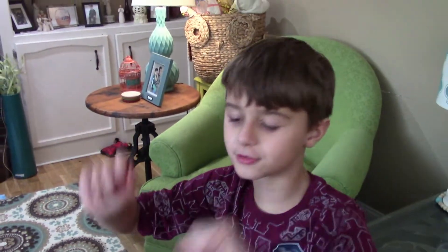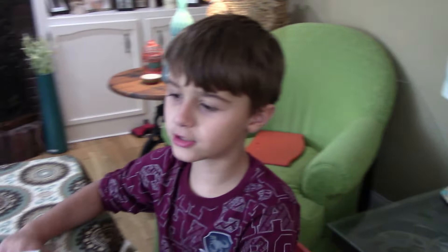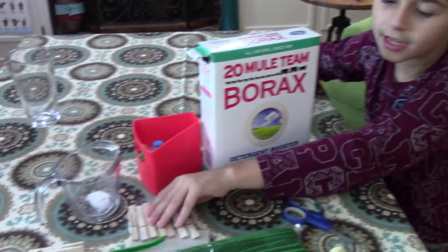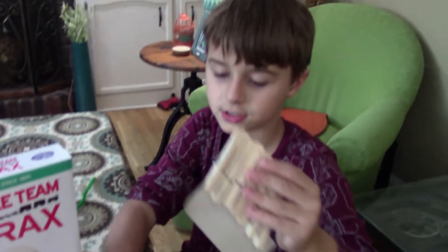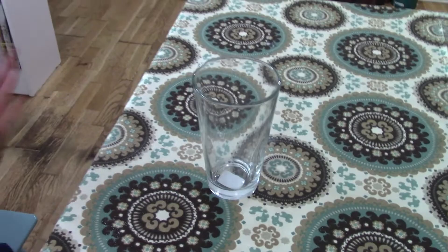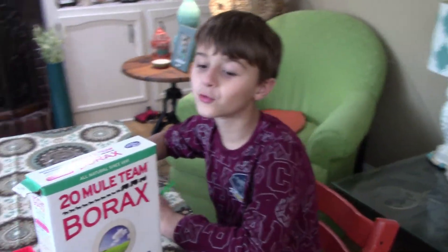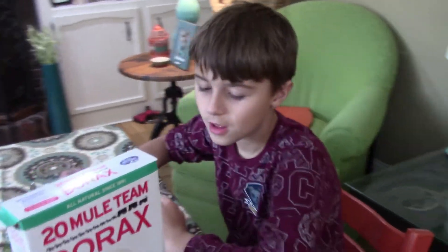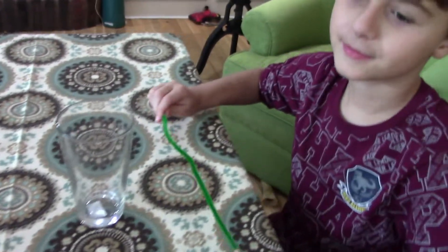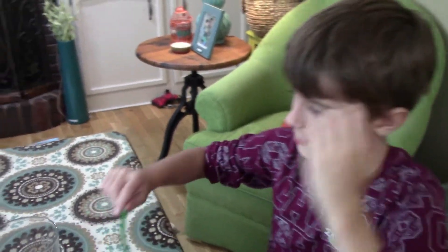Hey everyone, welcome back! Today we're going to be making geodes. First you need some borax, second you need some pipe cleaners, and third you need scissors, string, clothespins, and glass jars — jars that are either safe to go in the microwave and jars that you can put your geodes in. You'll also need really hot water and food coloring too.